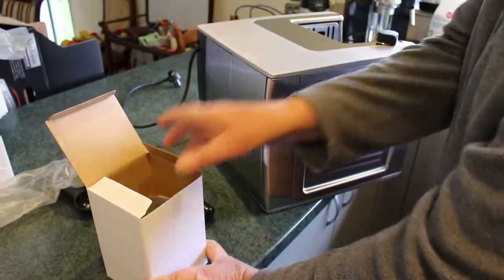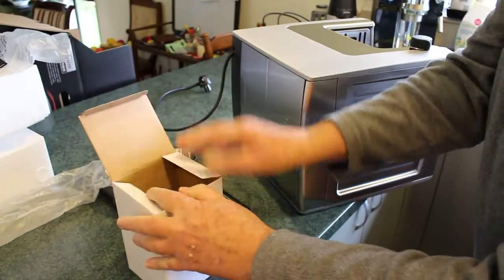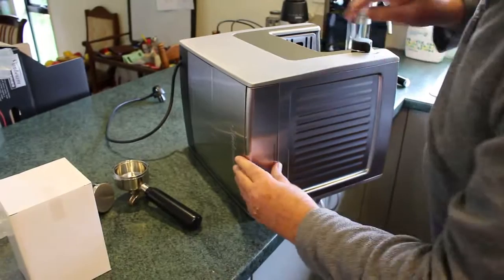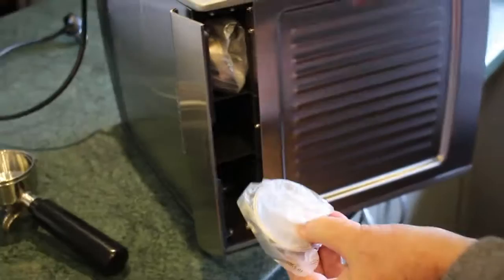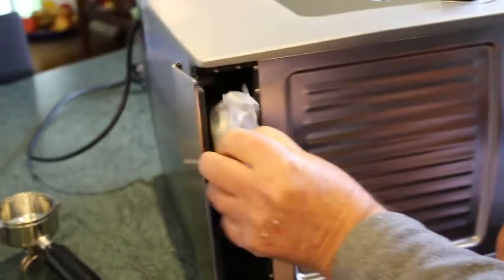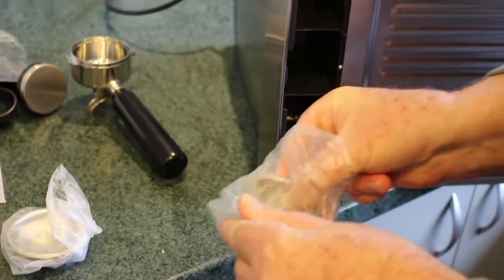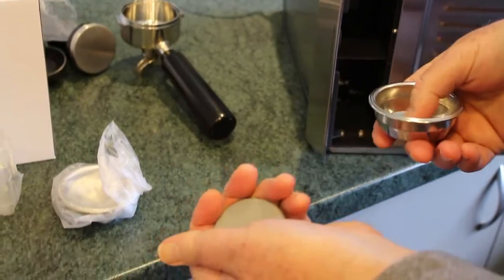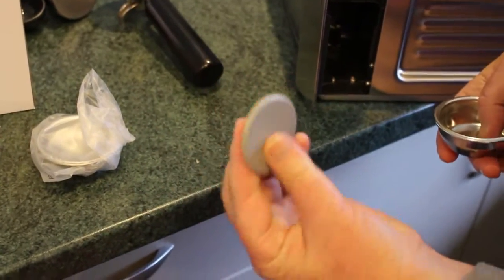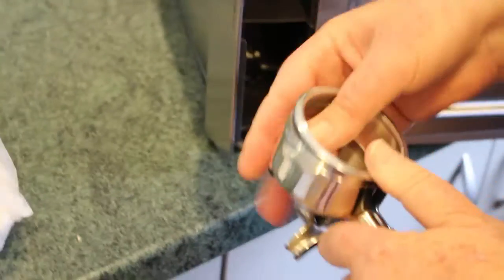The filter would be inside this box here but all that's in there is the jug, so don't panic when you get this. The rest of it's inside the water thingy — there's what looks like a half single cup and a double cup. Inside the double cup is the cleaning disc, so don't lose that. Just keep those things in there and it fits in here.